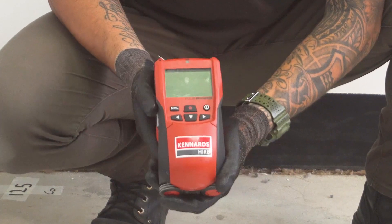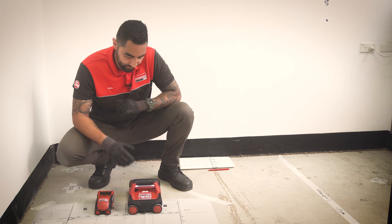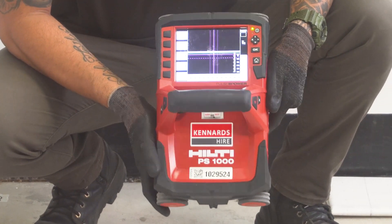To do this scan, we have two units here in front of me from Hilti. We have the PS50, which is great for your quick scans, but more ideal for your detailed scans, we do have the PS1000, which does a lot more but also the same as the PS50.